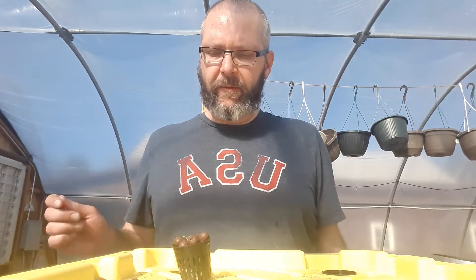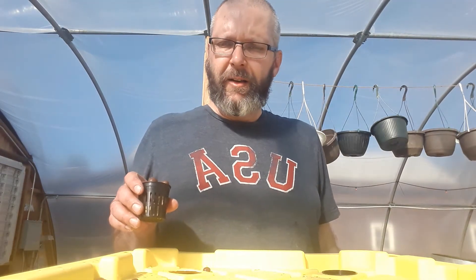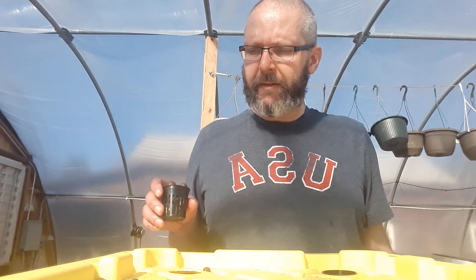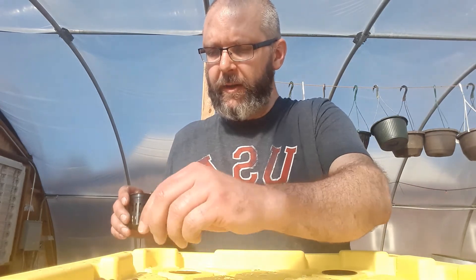This is our first day of trying hydroponics. I've filled this 27-gallon bucket full of water and fertilizer, following the directions on the fertilizer for the proportions to the water.